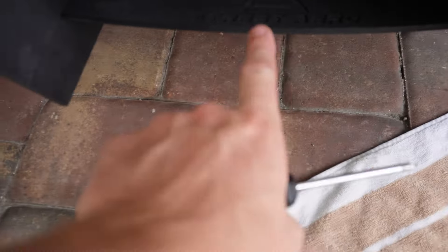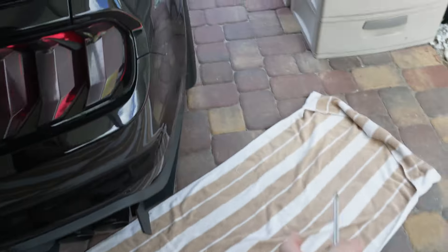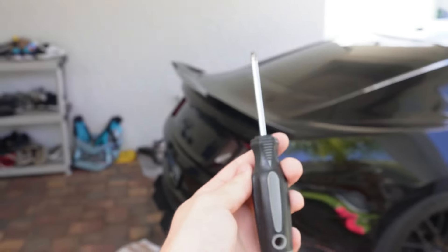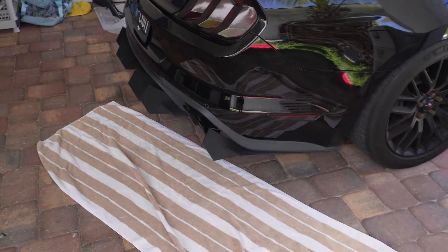To start this off we got to take off this Street Arrow diffuser. I can't really lift the car up on the jack because the car is too low and I don't have any pavers to drive it up on. So we're going to attempt to take out the screws by just sliding under there — let's see how well this goes.